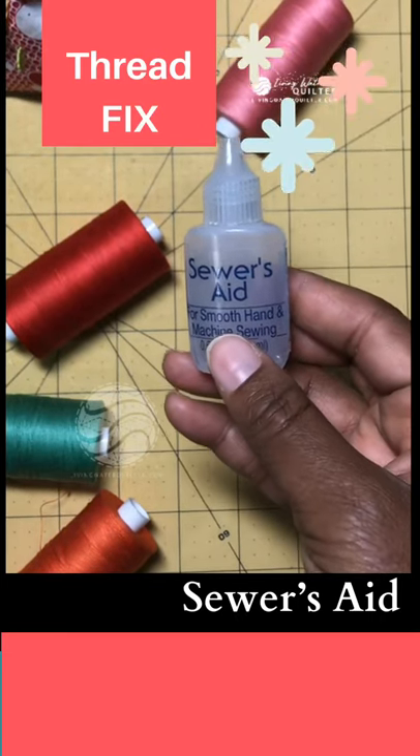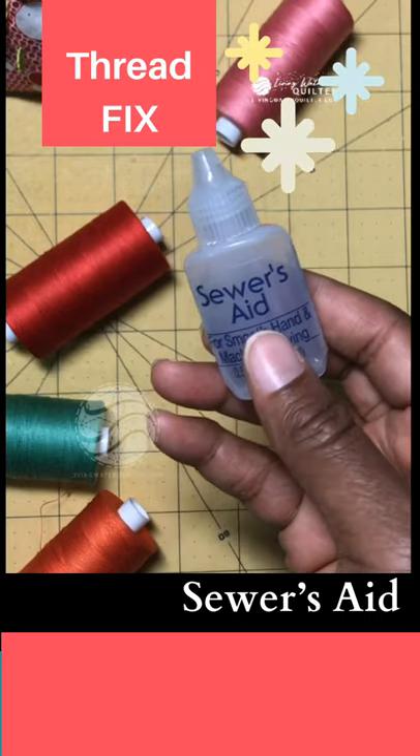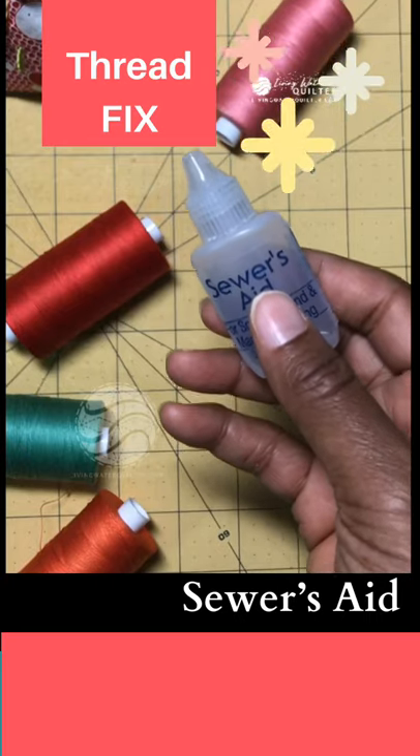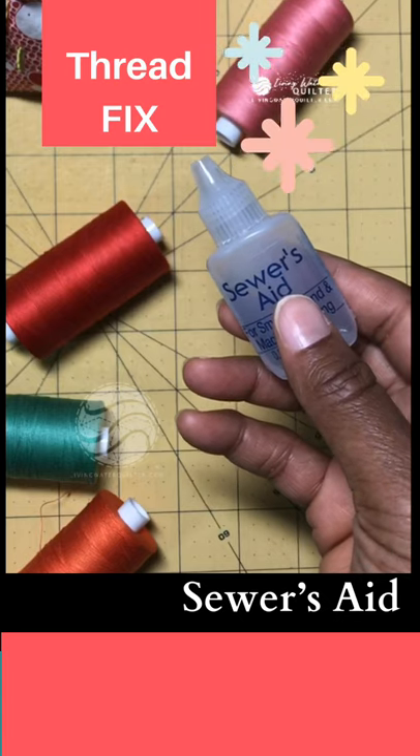I have another free motion quilting tip for you. If you have a good collection of thread like I do, sometimes the thread doesn't get used right away and it can dry out, and then it can start breaking when you stitch.